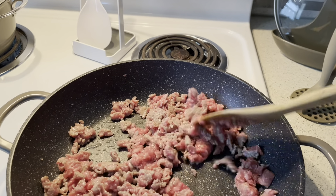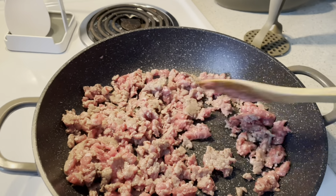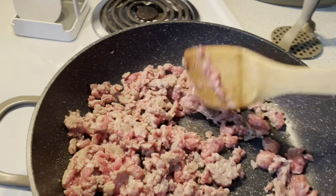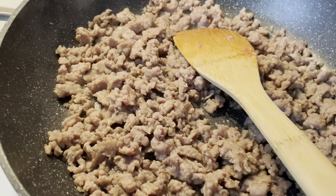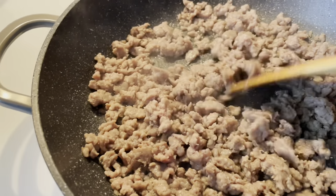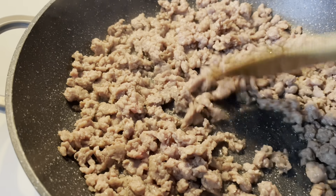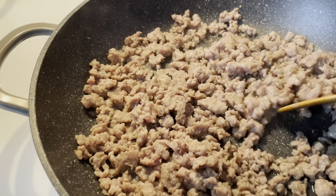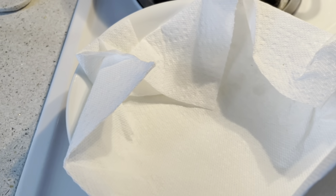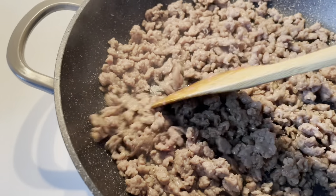The mung beans are already boiling so we're just gonna adjust the temperature of the stove. While we're waiting for the beans, let's go ahead and brown our patties — I'm just gonna smash these or cut them into pieces so that it'll be like ground pork.